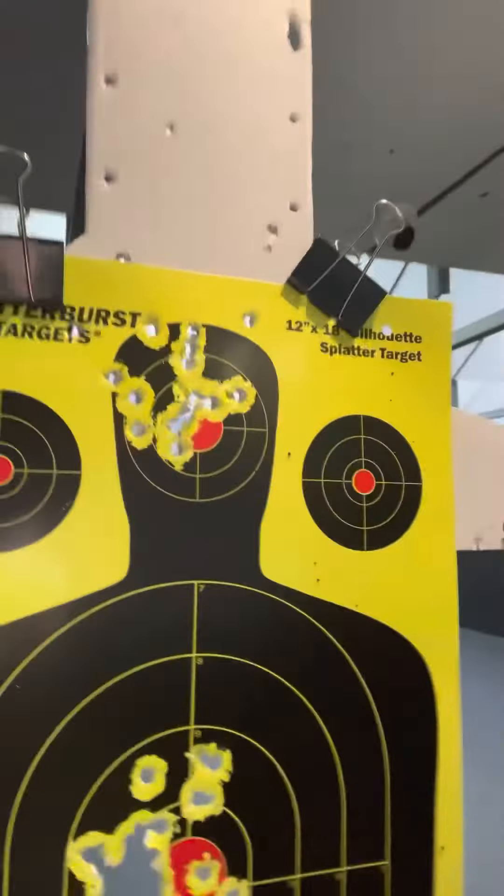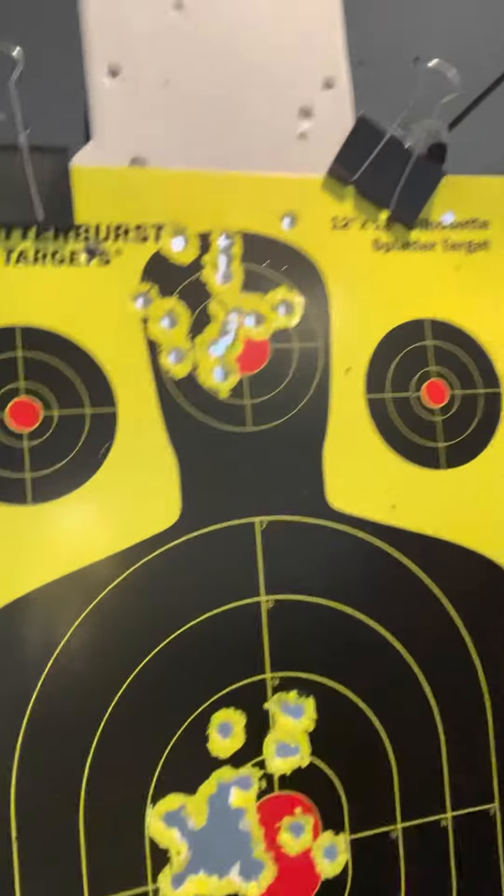Show you the target. I was shooting at the head — some headshots. Y'all can see that, but not bad.